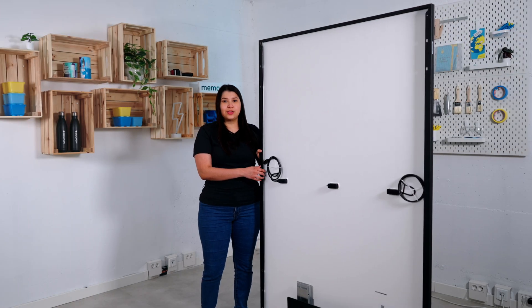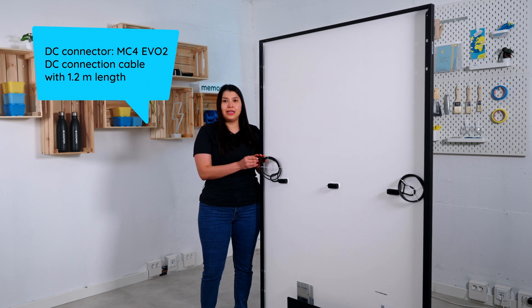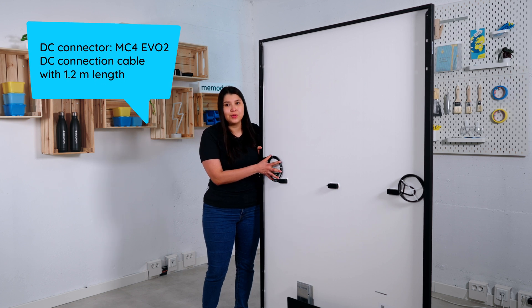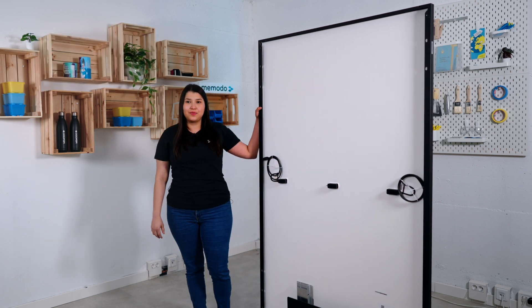This model comes with two connectors which are very modern and safe: MC4 EVO 2. The length of the cable is 1.2 meters long. Thank you so much for watching and have fun with the installation.